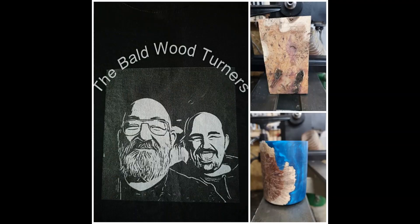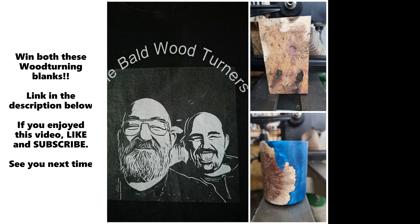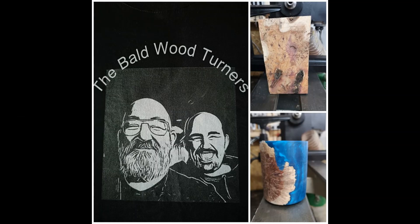Don't forget, we are running a competition for a chance to win both a blank of English walnut and a hybrid resin and Australian myrtle burr blank. Follow the link in the description and follow these instructions: subscribe to our channel, hit that notification icon, give the video a thumbs up, comment 'WIN' — that's W-I-N — and share the video with as many friends as possible. We'll be announcing the winner once we reach 800 subscribers.